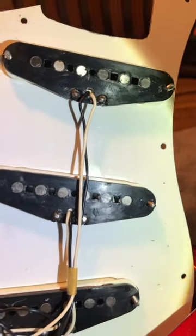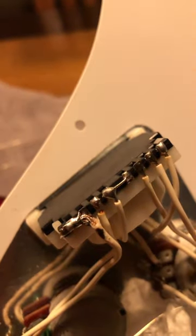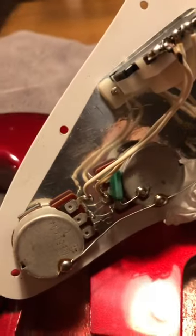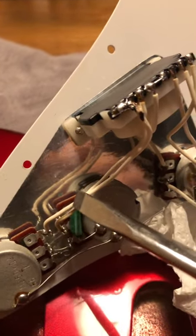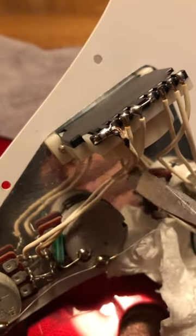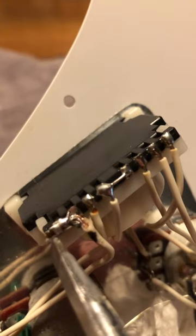It has these 80s pickups, and I made a mod using the import switch for the tone control on the bridge pickup. All I did was connect the tone wire — this one from the second tone pot — with the lug that was still left untouched.